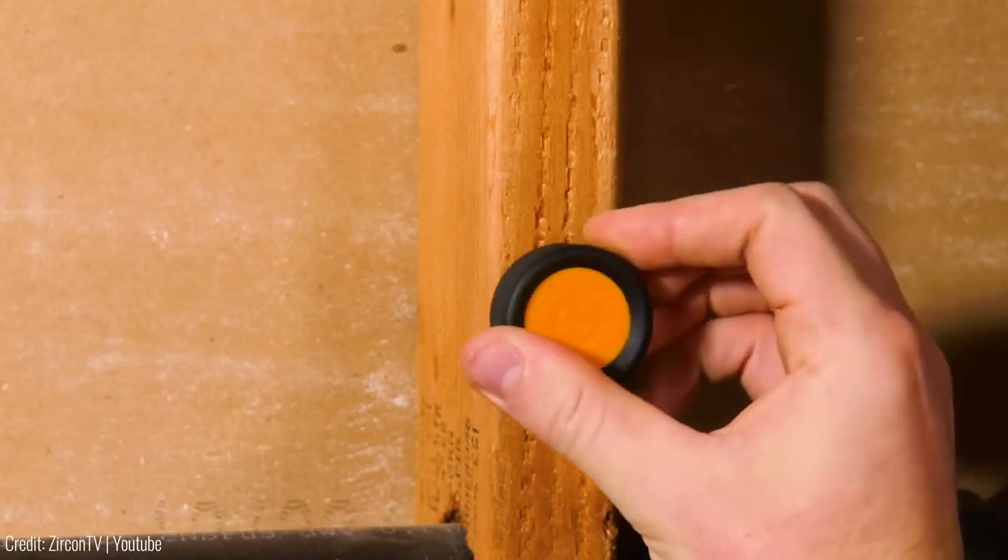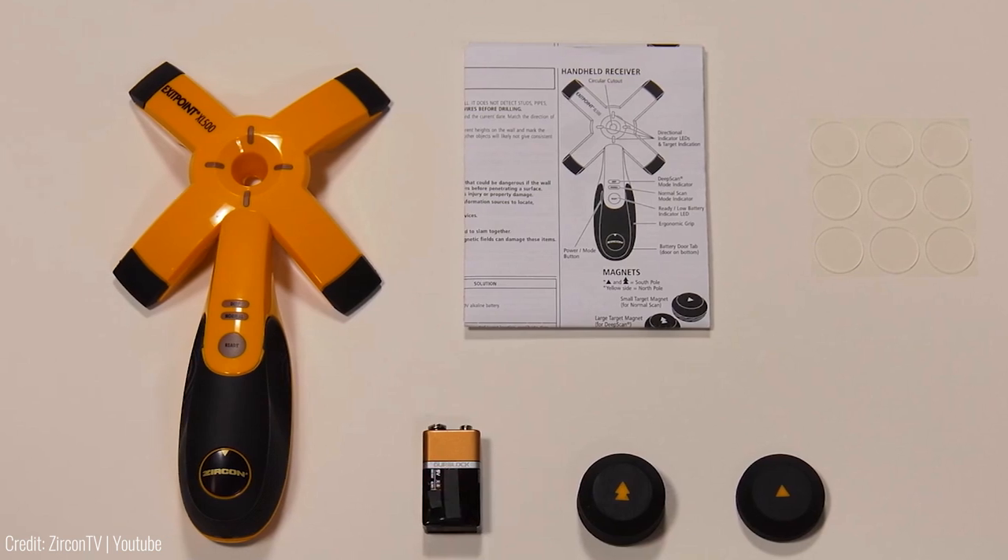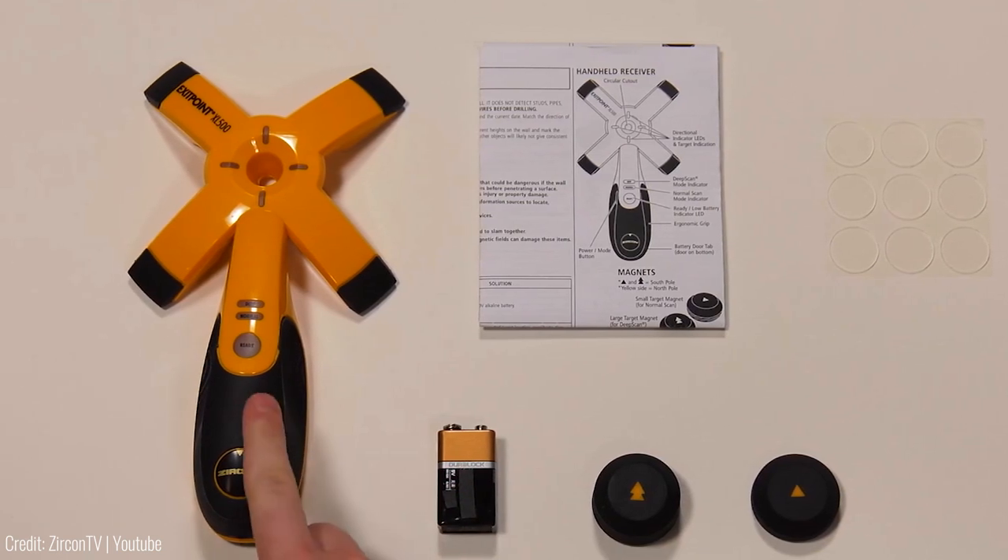The kit includes two transmitter magnets, adhesive discs, a handheld receiver, and batteries — everything you need for success.